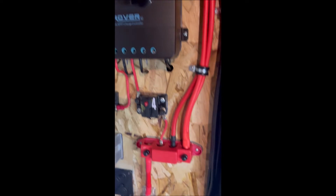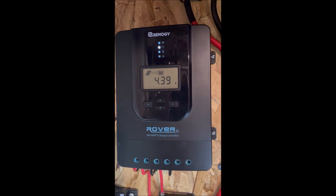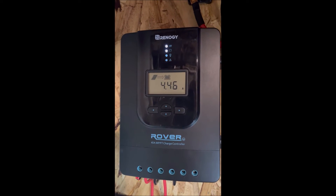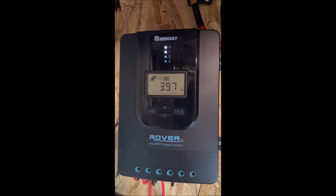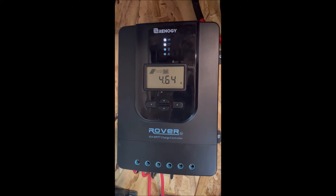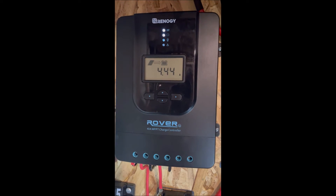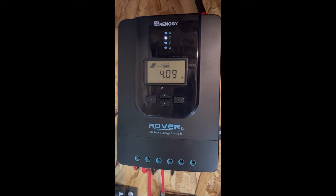But if we look back up at our charge controller, we're still making four amps of power from the panels. We're outputting that four, four and a half amps to our load. So we're not charging the battery anymore, but we're still providing power to our load.